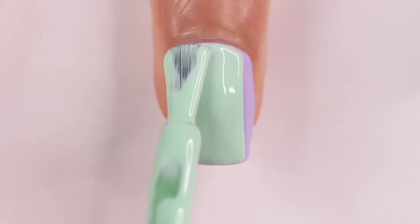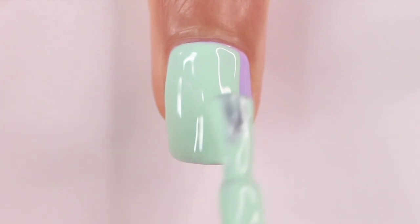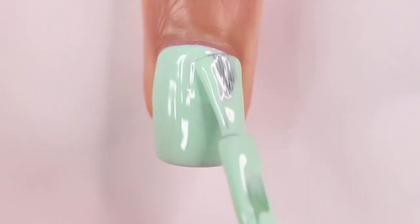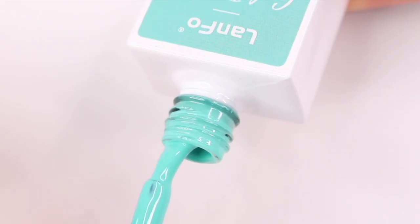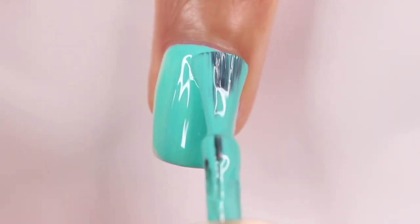Also make sure you're using opaque gel polish — it's going to make this whole process a lot easier. Right here I'm doing green as my third color, and that green was barely covering. I was like, oh, my nail's about to be so thick, but we got it. Then for the last color I chose turquoise, and I took my time a little bit more with this layer just to make sure the sides of my nail were completely covered and everything looked nice.